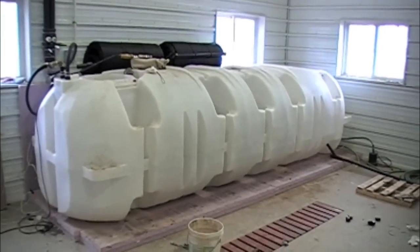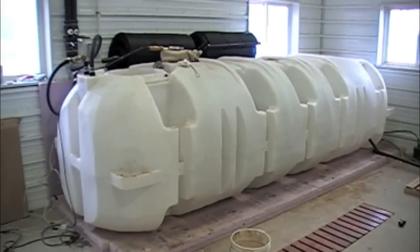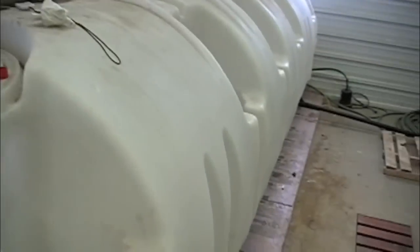Hi, this is James with Thermal Battery Systems. You're looking at a Snyder Dominator Series 1700 gallon cistern tank. We have turned this thing into a thermal battery.